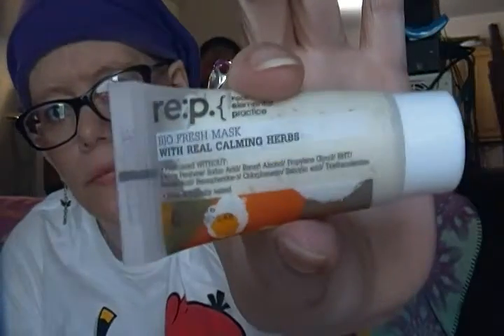The last thing is called Real Fresh Mask with Real Calm and Herbs. I can't wait to try this — it smells like herbs and it should be really good. I like when they send samples of cleaning products because then I can say okay, I like it, I'll purchase it.